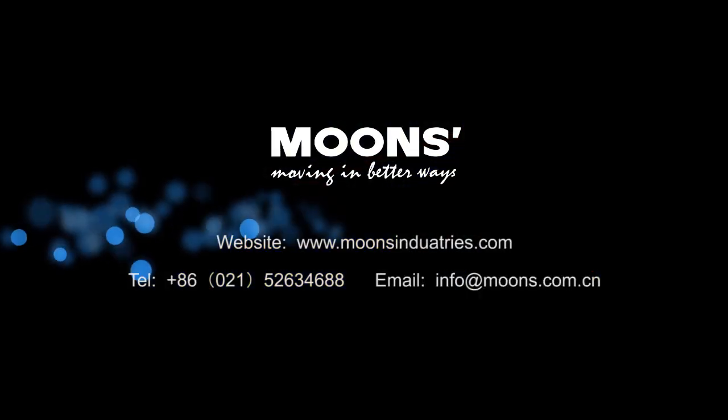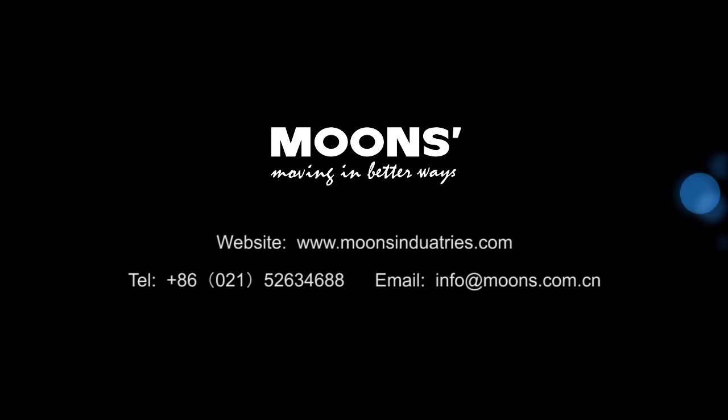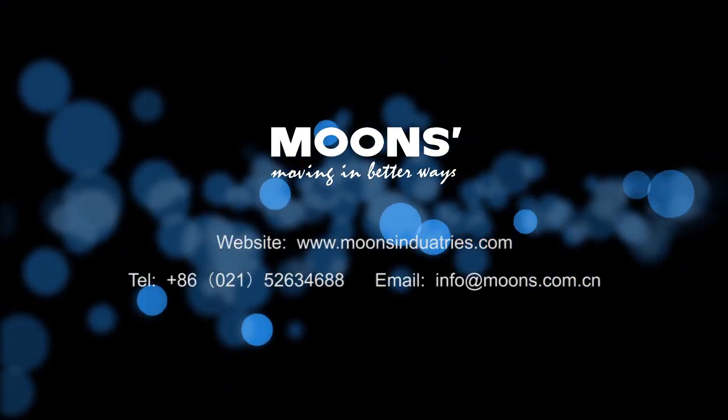Thank you for watching. If you have any questions, please feel free to contact us, and you can download the user manual.